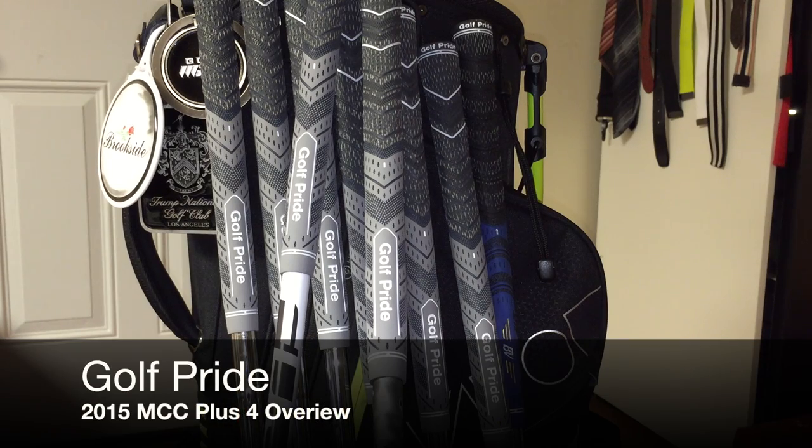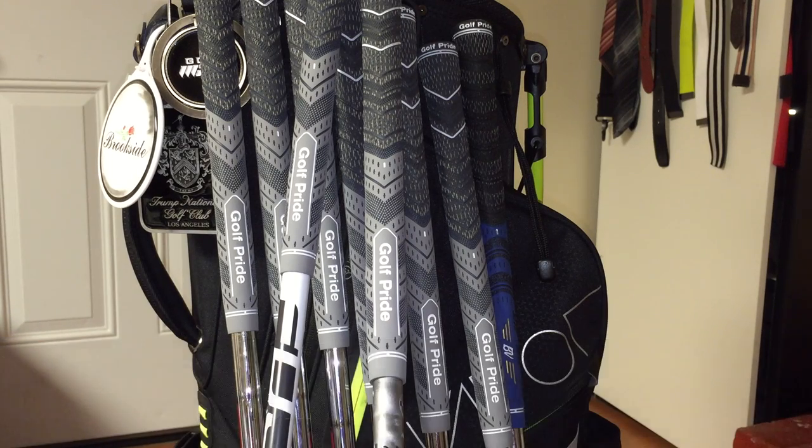Hey guys, Tinker Golf Man here, and I'm going to be doing an overview of the new 2015 Golf Pride MCC Plus 4 Golf Grip. Now it is in line with the previous generation model of the MCC, the MCC New Decade Multi-Compound.